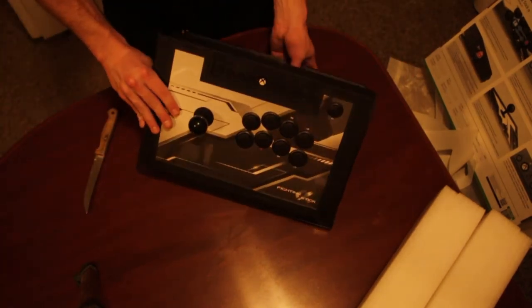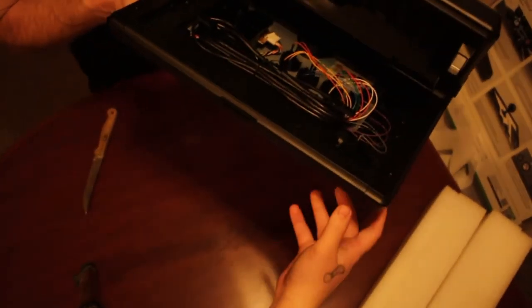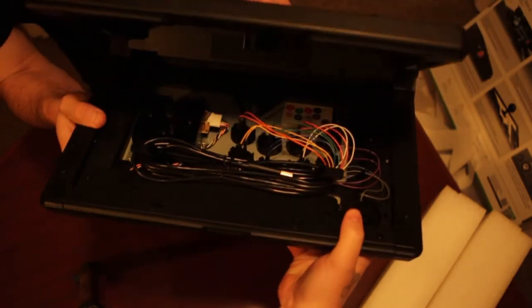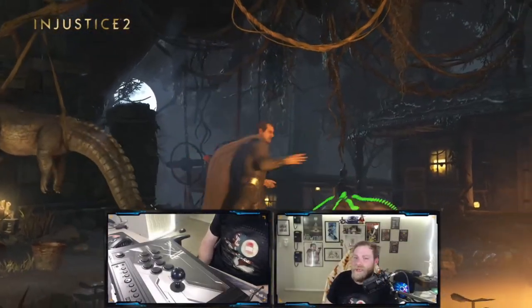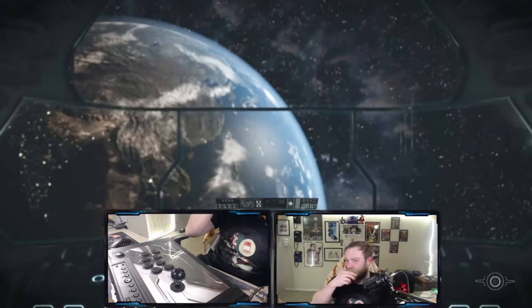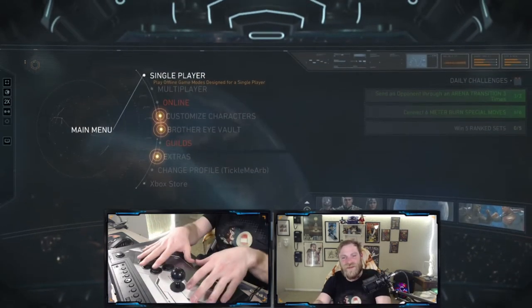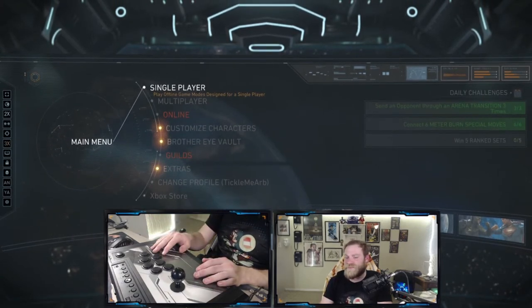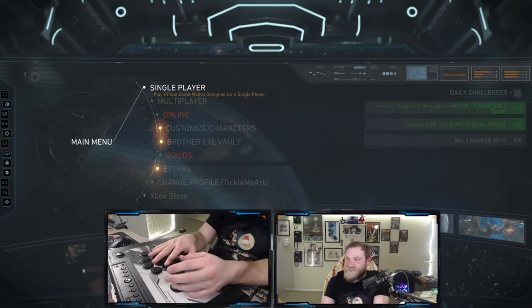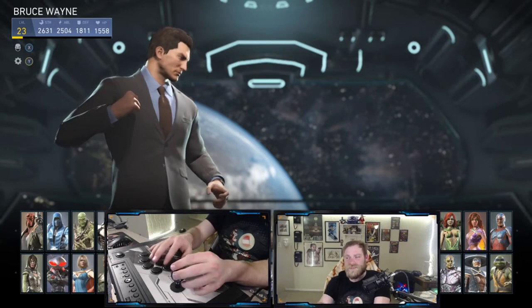I'm going to show you what the guts look like inside of this bad boy. I couldn't tell you a single thing about these guts. Okay, so we're here — I got Injustice ready to go. We're going to play a game. I'm going to do easy mode since I'm new to this loadout. I got my hands on screen ready to play, and we're going to give this a shot. Without further ado, let's play.